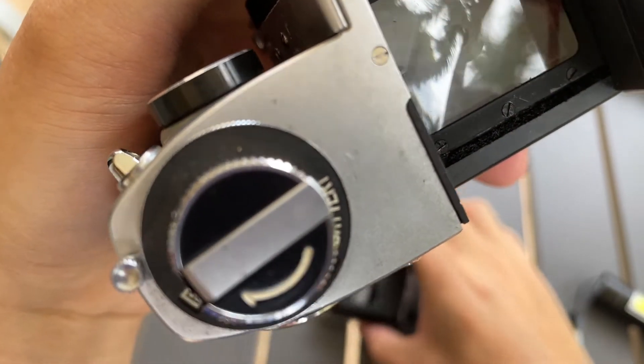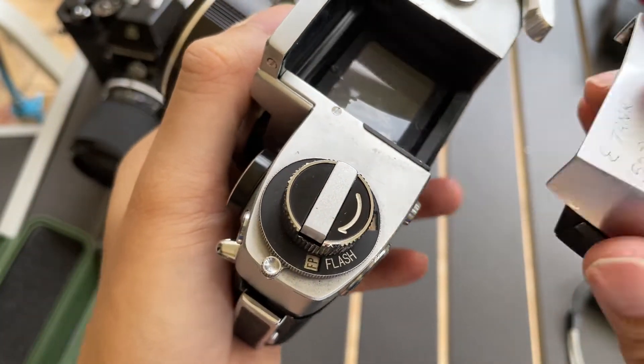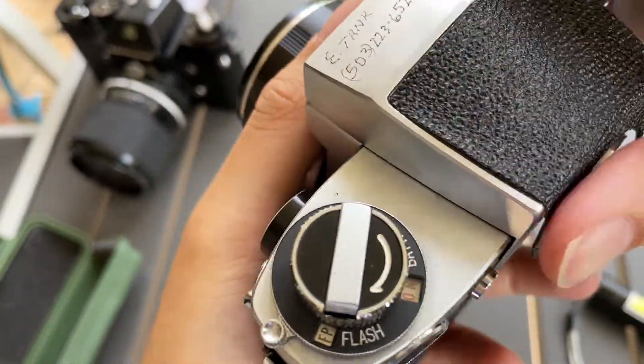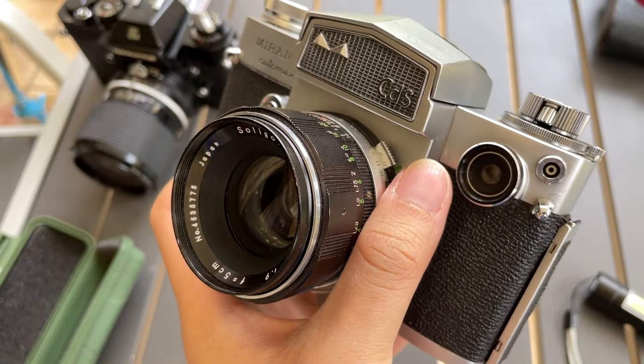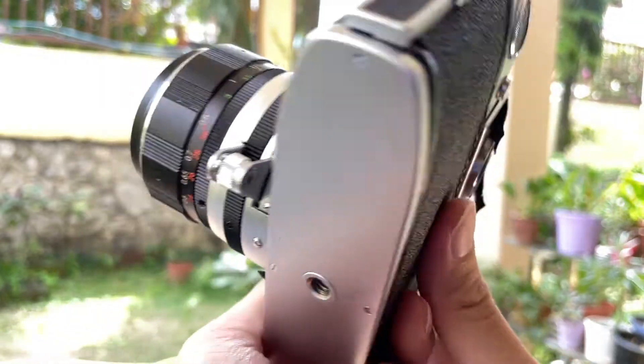I'm gonna put this back in. Now I'm gonna show you the viewfinder of the Miranda Otomex — this is the viewfinder view. Sadly the light meter does not work, but there you go.